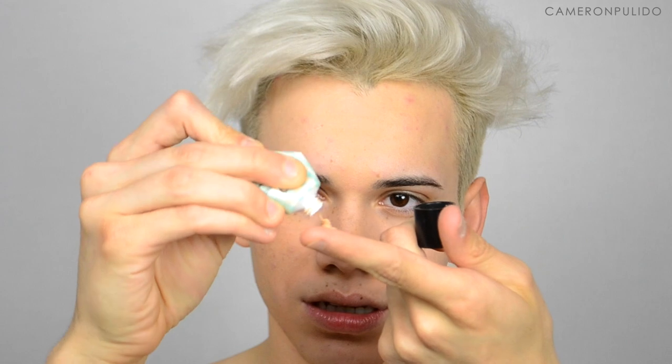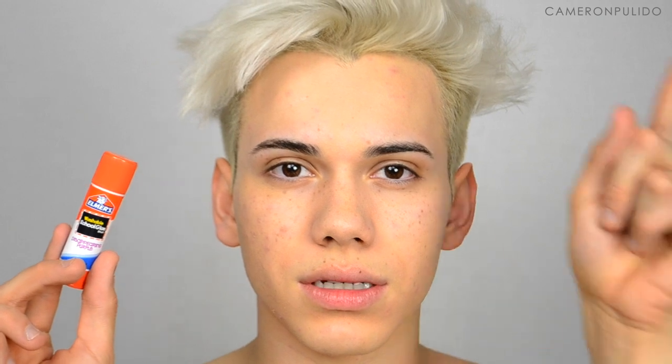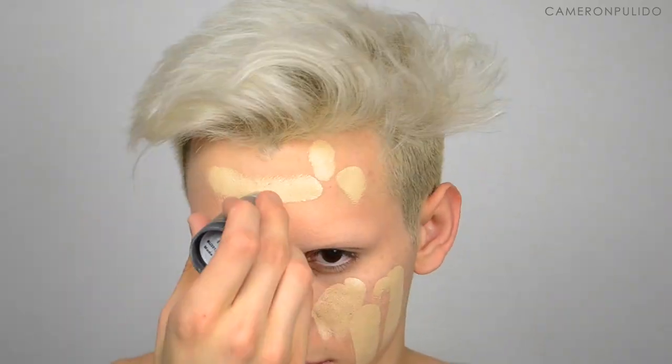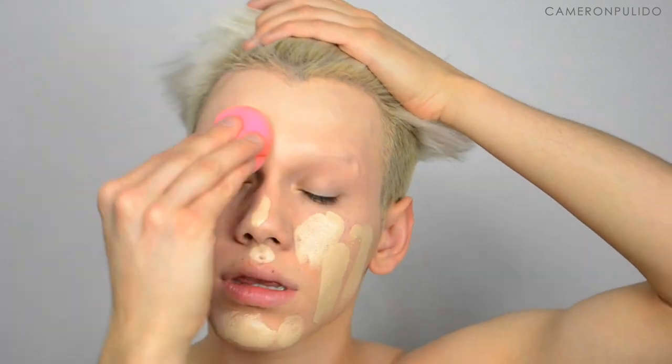The first thing I'm going to be doing is priming my face. I'm using the Benefit Porefessional. After I prime my face, I'm going in blocking out my brows. I do have a separate video on this so I'll leave that link in the description box below. The only thing I did different this time is I took the LA Girl concealer in orange, applied that first, and then applied my Krylon TV paint stick in ivory over it.